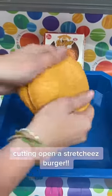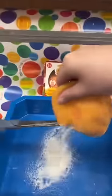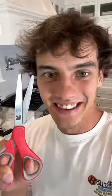Cutting open a Stretchy's burger. Is that actually inside? Let's find out.